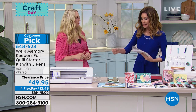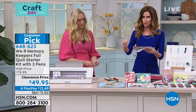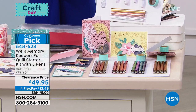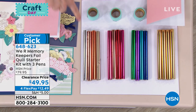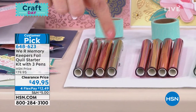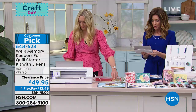It does come with some foils as well. You're getting three foil quill pens that work with your electronic die cutting machines. You're also getting the metal plates, the plastic pen sleeves, and rolls of foil — rose gold, gold, and silver — to get you started. Extra heat-active four-packs of foil are available for $16.95, item 650-368.